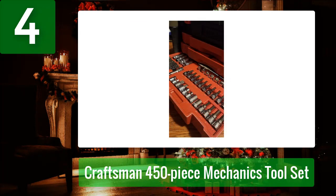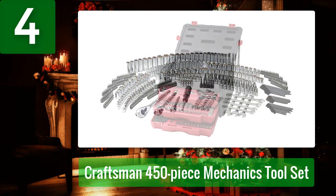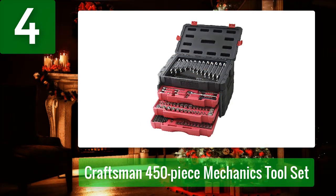It includes three quick-release ratchets in 1/4-inch, 3/8-inch, and 1/2-inch drives, 16 combination wrenches, 191 sockets, and a variety of screwdriver bits, hex keys, nut drivers, and adapters. The set comes in a convenient three-drawer case, ensuring you have the right tool at hand for any project.